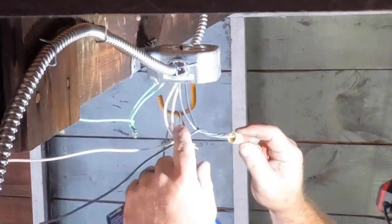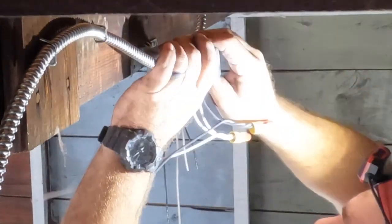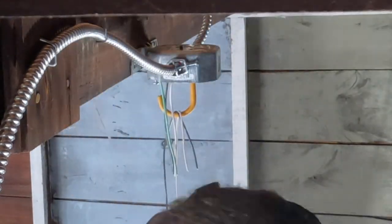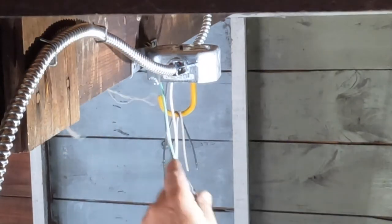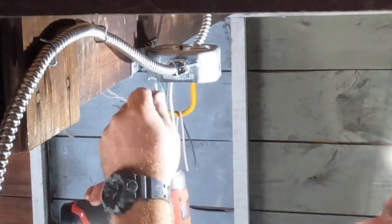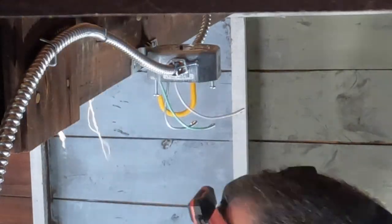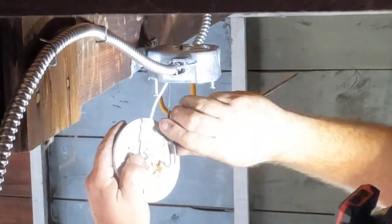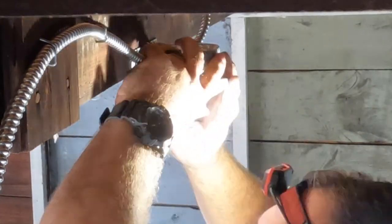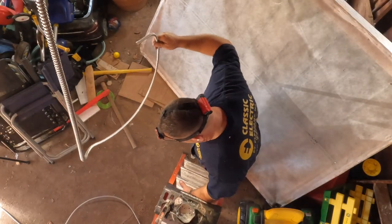I read the comments and I learn a lot from them. One comment asked why I don't splice conductors with pigtails for receptacles. You can do that, but I think I make a good termination and use the device to bridge the circuit. However, for these keyless lights there's only one terminal for neutral and one terminal for hot, so I have to pigtail when I have a feed-in and feed-out situation like this.